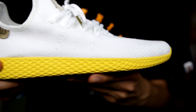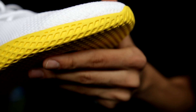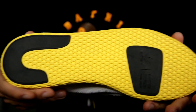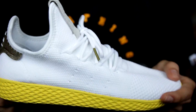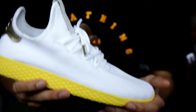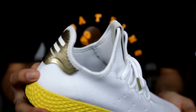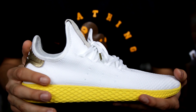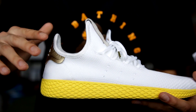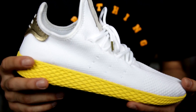The next standout portion besides the Primeknit is this midsole — it's really different and it really stands out. Here's a look at the outsole as well: we got yellow, we got black. And here's a look at these on-body with a full outfit so you can see how I would style these. These really pop. If you're going to wear this sneaker, I feel like you need a more subtle, toned-down outfit because the sneaker will be the standout portion.